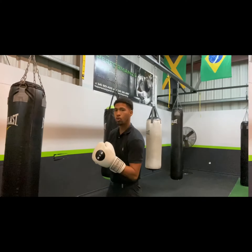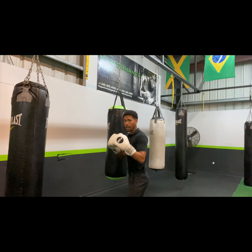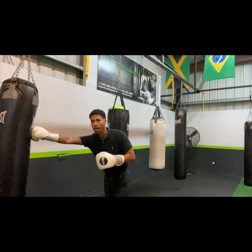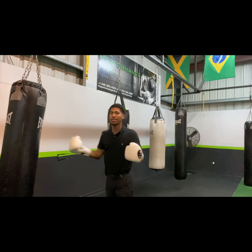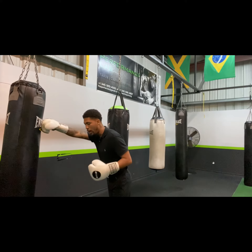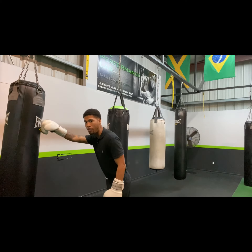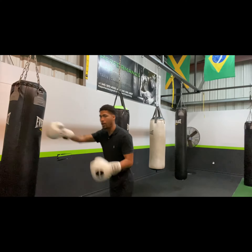So I'll quickly go over that with you guys — using your jab as your range finder. If I'm out here, I'm way too far. I don't want to be throwing a right hand and leaning forward because now my weight is way over my knee. I'm leaning forward, I'm way off balance. I got no balance in this position.